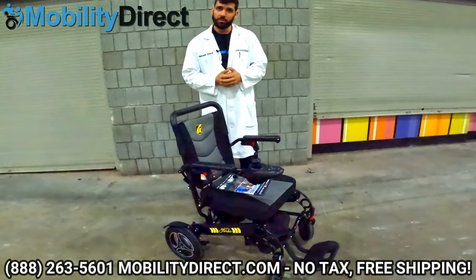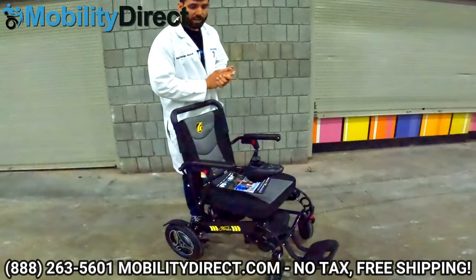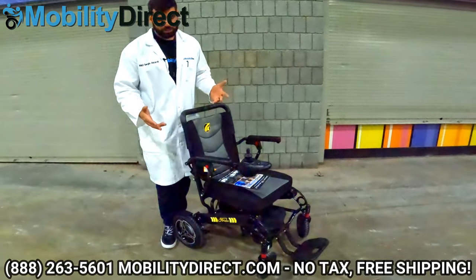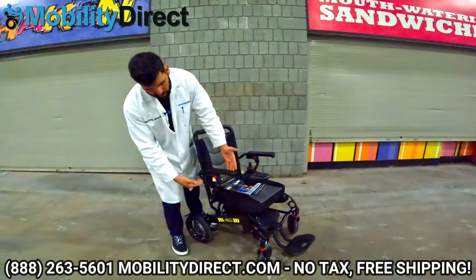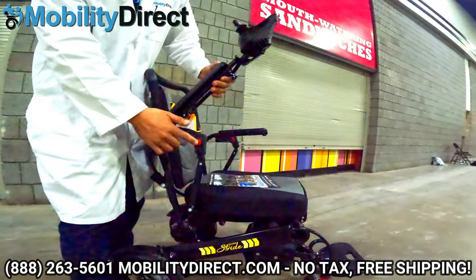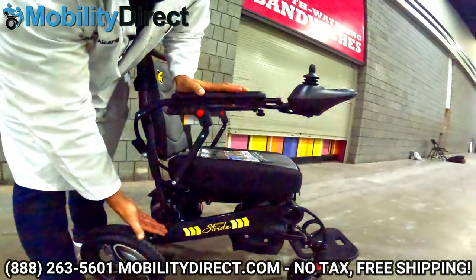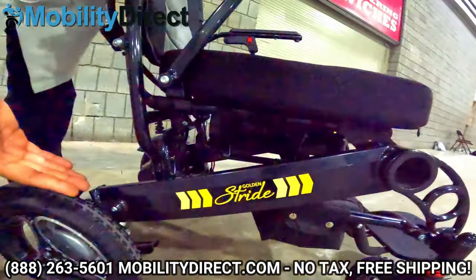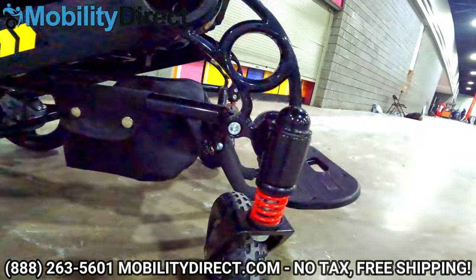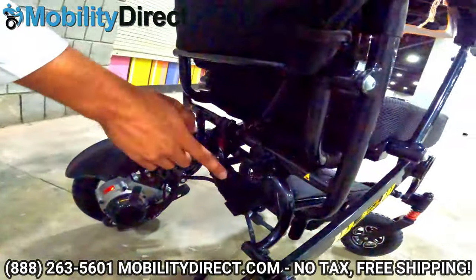Welcome back and good luck to you if you subscribed — hopefully you're the next lucky winner. So again, this is the Stride folding power wheelchair by Golden Technologies. A couple of things that are unique about it: it has flip-up armrests, which most folding power wheelchairs do not have, making it easier to get in and out of the chair. You also have a lightweight aluminum frame, suspension on the front with red coilover springs, and two suspension coils on the rear as well.